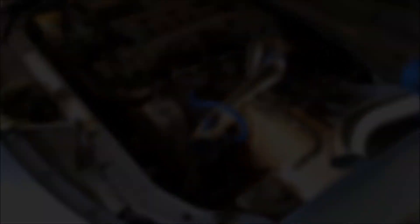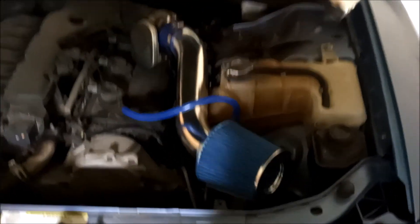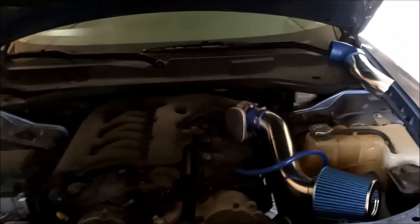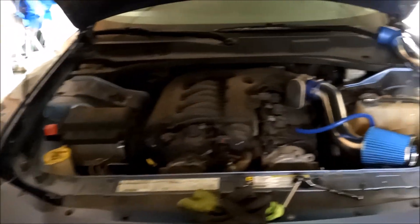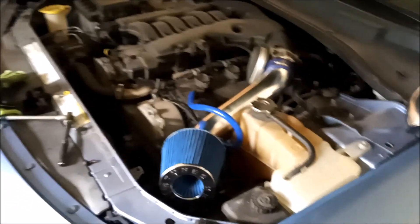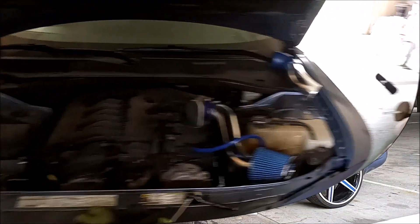There we have it. Like I said, I'm just gonna leave it this way instead of going all the way down into the box. Hopefully that pulls up enough air and I have enough air circulating through all this, even though it's gonna be hot air. Looks pretty good for what it is - I mean, it's only a V6.